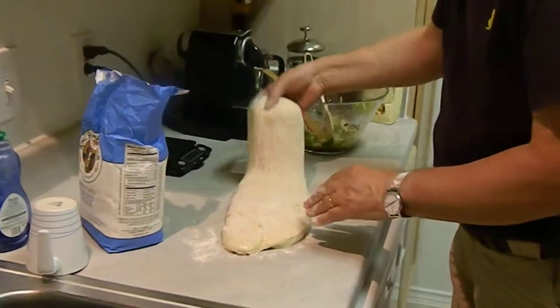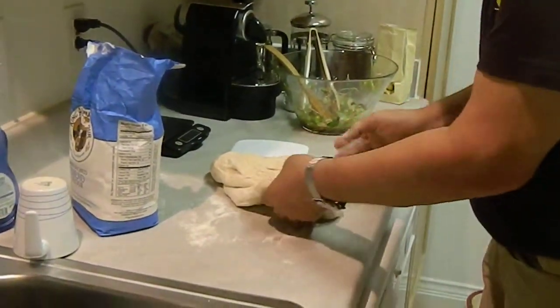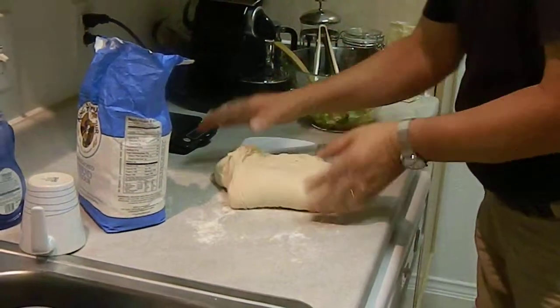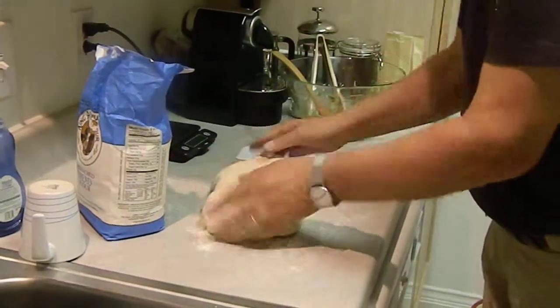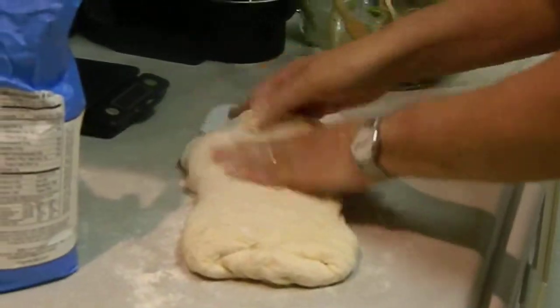And then you stretch it like this, and then on the other side, and you stretch it, okay? Then you fold it around, then you do the same — you fold it in three.